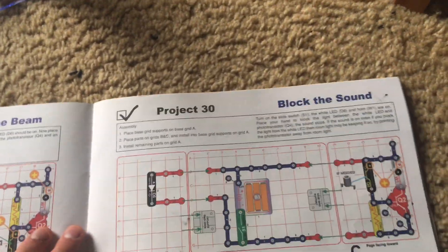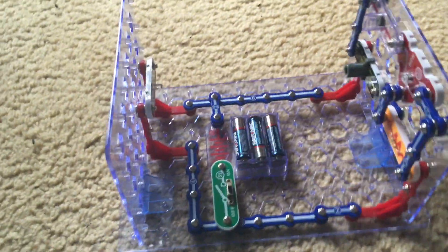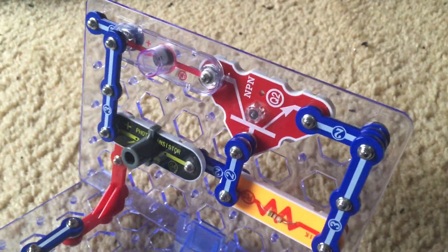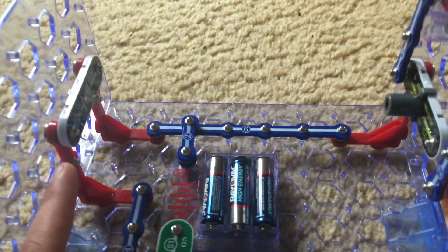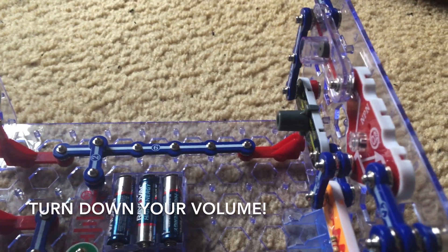Project 30: Block the Sound. This project is similar to number 29 except the principle is reversed and we rearrange some of the parts in the circuit. When I turn on the slide switch, the light from the white LED is going to hit the photo transistor and sound an alarm.